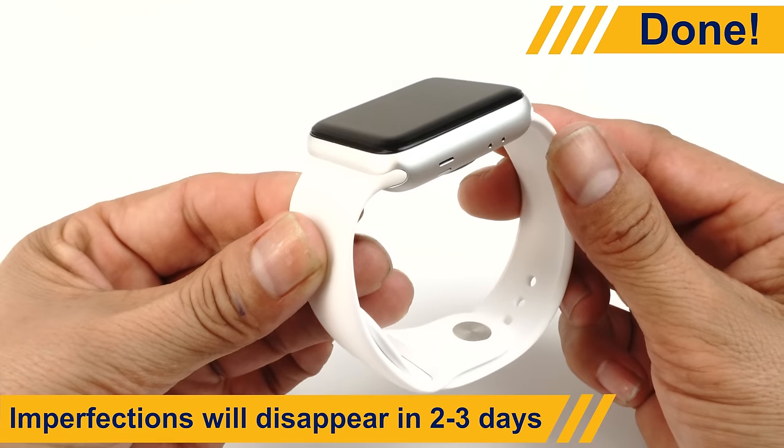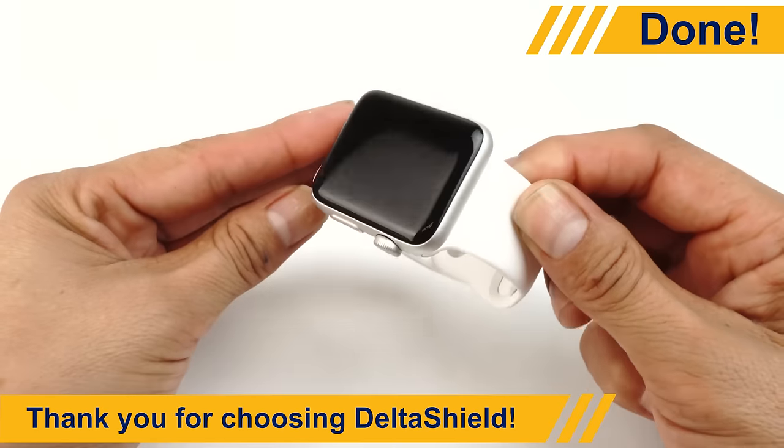Your screen is now protected. Thanks for trusting DeltaShield with your device.